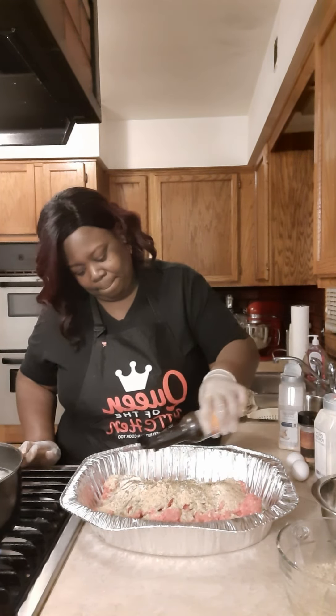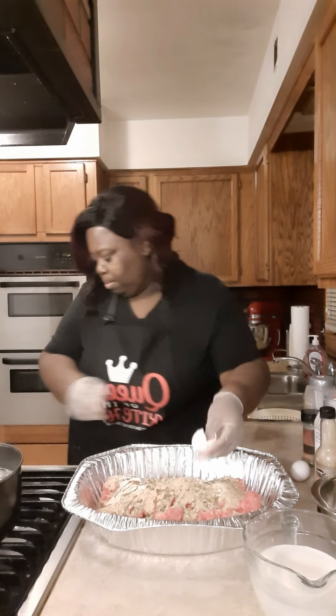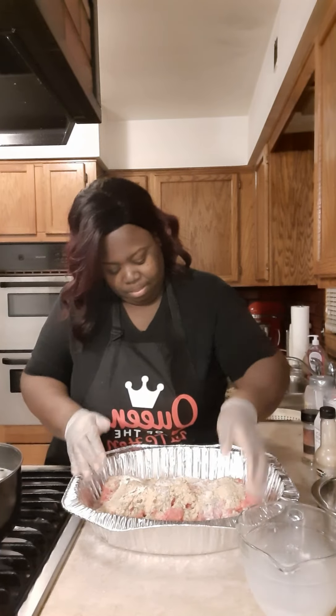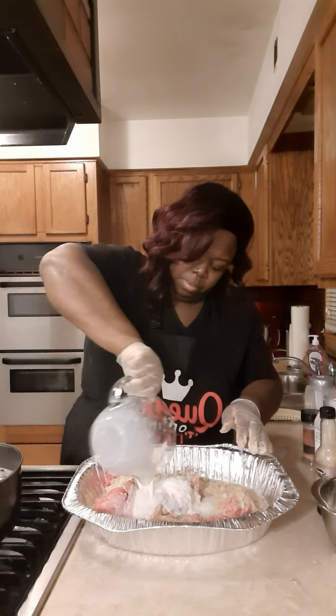Now we're going to put the Worcestershire sauce in there. Now you're going to put your two eggs in there — crack it and put the shell in the garbage. Next, you're going to put your two cups of milk in there, because you need that milk to moisturize the breadcrumbs. Otherwise, you're going to have a dry loaf.